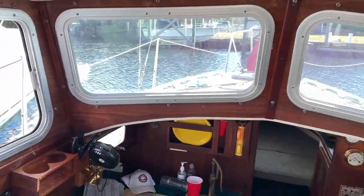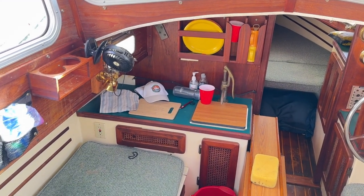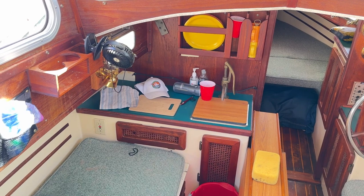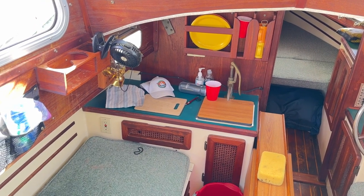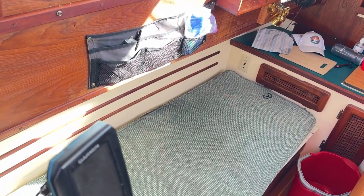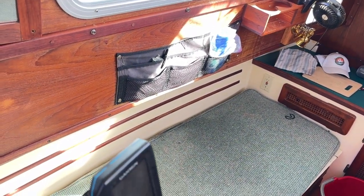We have a sink underneath the cup, and we can bring out a propane burner and cook things if we want. We've got a nice little settee here where people can just relax and get out of the weather, and we have this on both sides as well.